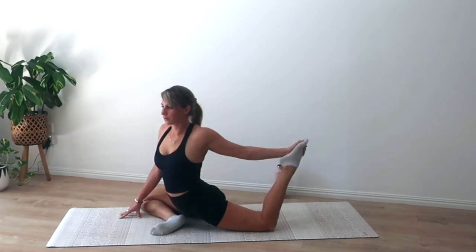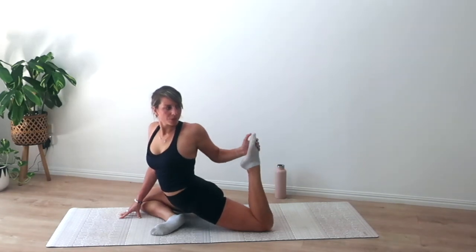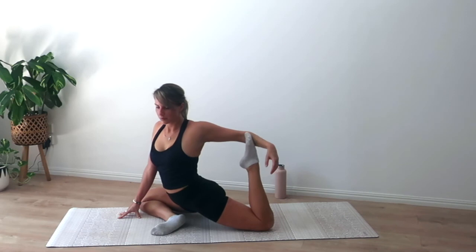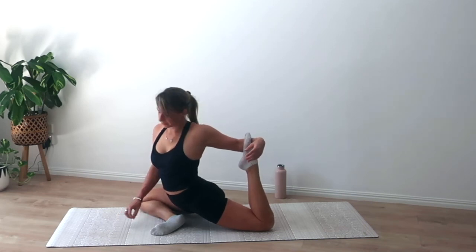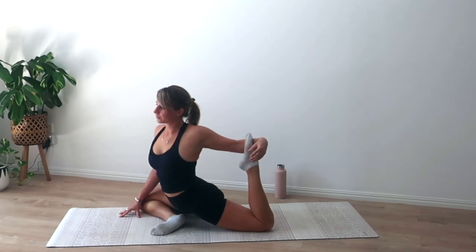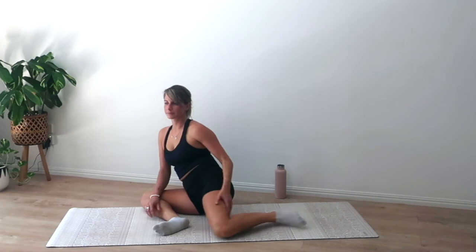A few more breaths here and then we are all done. Feel free to stay and have some more stretches. I am going to make myself a post-workout smoothie — it's my favourite thing to finish cardiolates with. A couple more big breaths in your king pigeon or your pigeon, bring those legs long, give them a little shake out, and we are done. Awesome work — thank you for joining me and I'll see you next time.